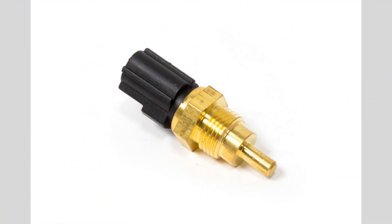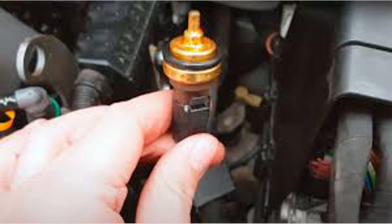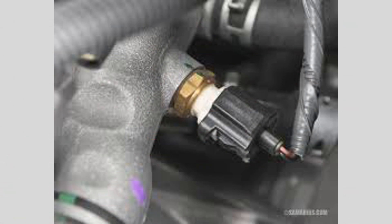Check engine light: a malfunctioning coolant temperature sensor can trigger the check engine light on your dashboard. This warning light indicates that there is a problem with the sensor and should be addressed promptly.